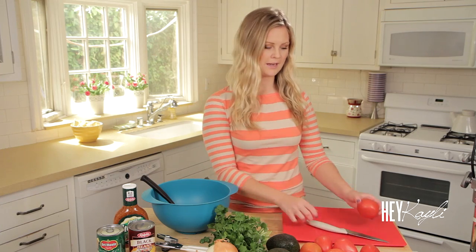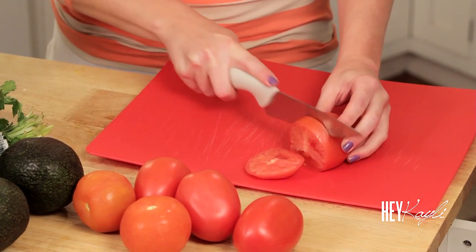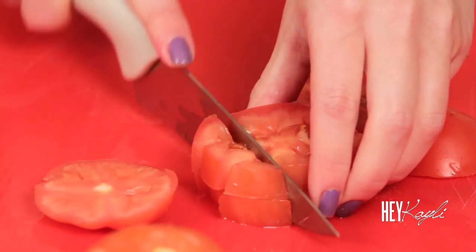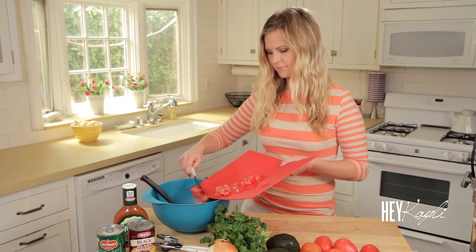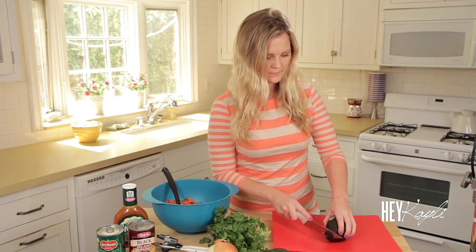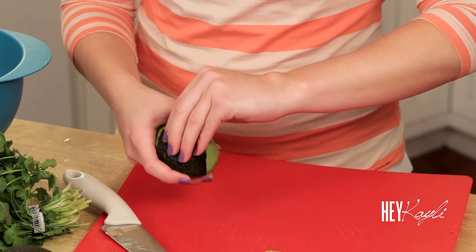I'm going to start by cutting up the tomatoes, and we're just cutting everything into bite-sized pieces — actually a little smaller than bite-sized.